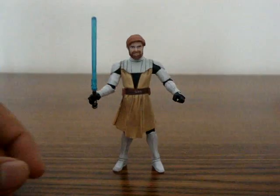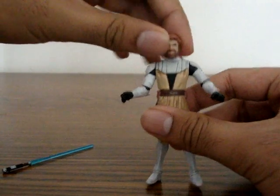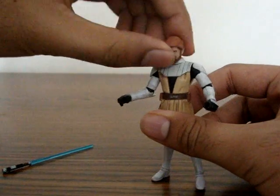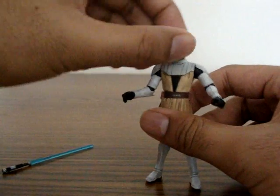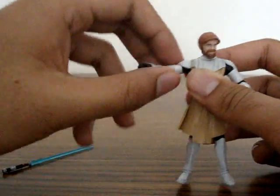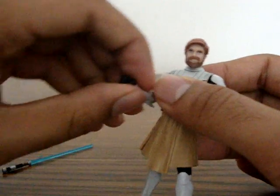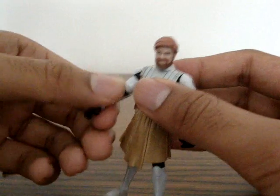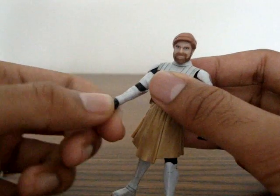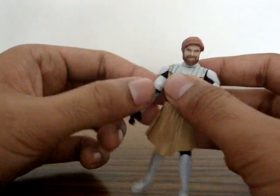For articulation, let's take a good look at this guy — take away his lightsaber, we'll talk about that later. His head is on a ball joint; it can rotate 360 degrees, go up and down, side to side. His arm is on a ball joint — it can go up, rotate, go down, and up and down on the elbow. His wrists are rotatable; they swivel.